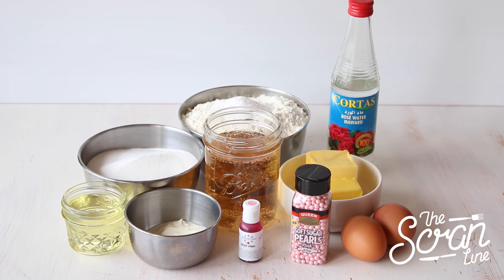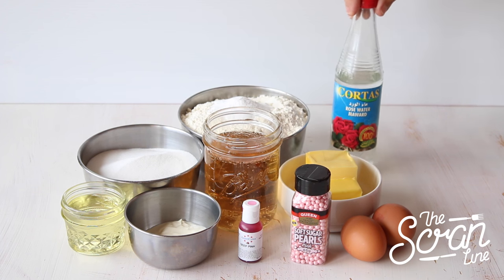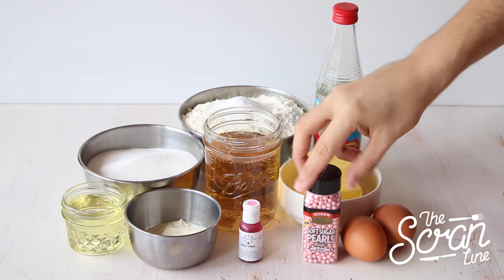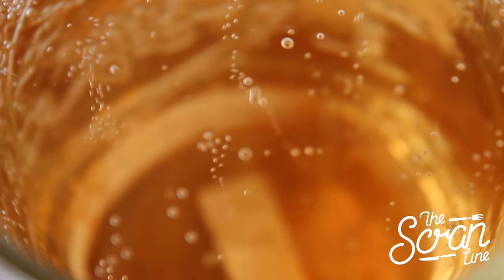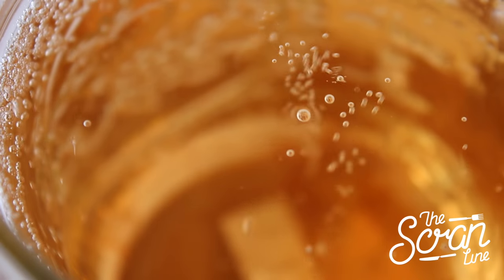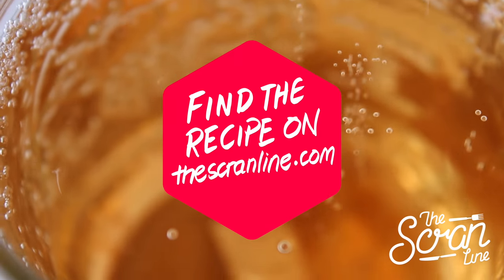To make these rose champagne cupcakes, start off by preheating your oven to 160 degrees Celsius. The ingredients you're going to need are sugar, plain flour, baking powder, rose water, butter, eggs, sugar pearls, pink food dye, yogurt, oil, and some rose champagne. For those of you who don't want to use rose champagne, you can use non-alcoholic cider in its place.